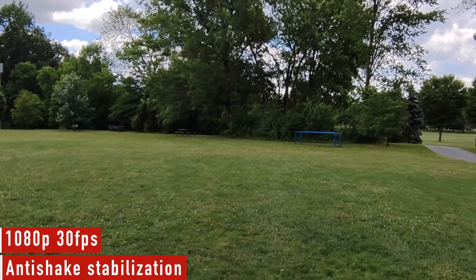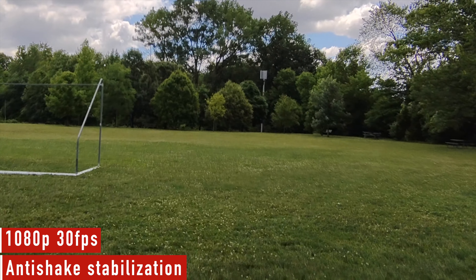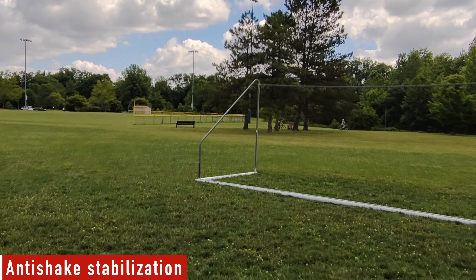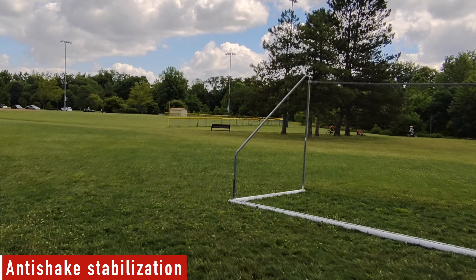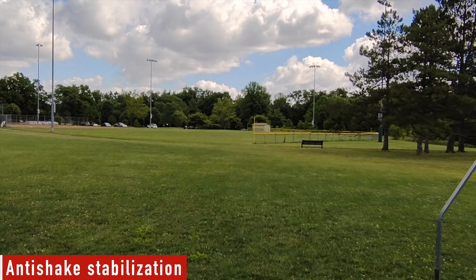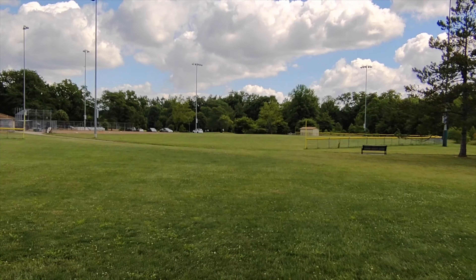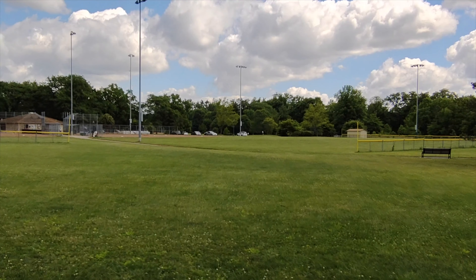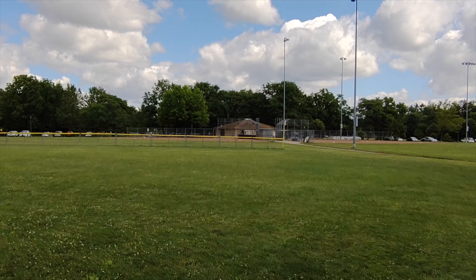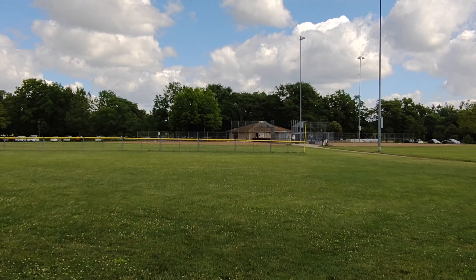It has a feature called anti-shake. This is 1080p 30 frames a second — and holy moly, this stabilization looks really, really good. Now granted, is 1080p still good? Yes. But there are phones out there, like Pixels, that can do 4K 30 and 60 frames a second on the rear-facing camera with stabilization too. But just walking and looking at the screen — the stabilization looks dynamite.